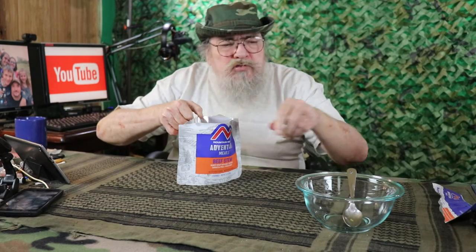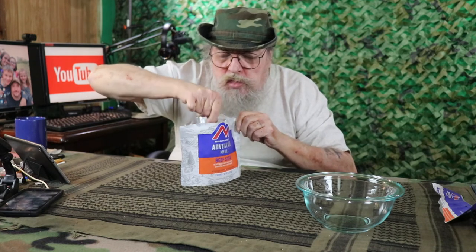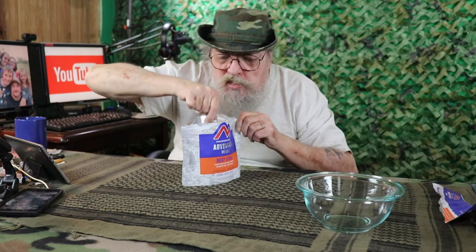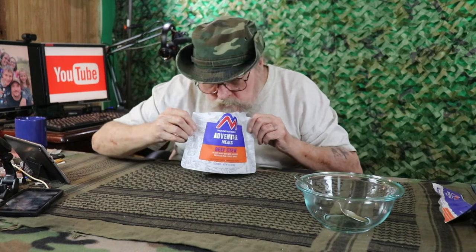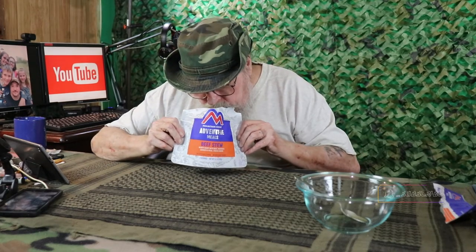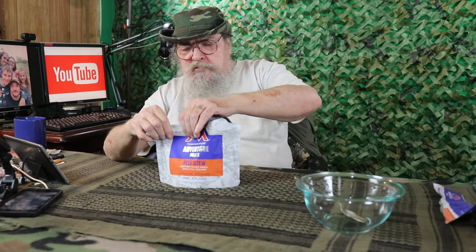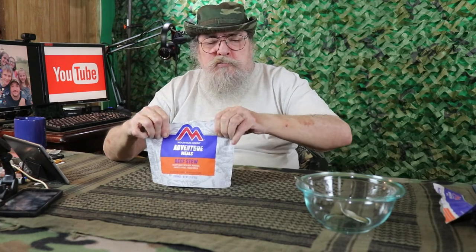It's been 7 minutes. Let's go ahead and open this up and take a look at it. Still looks pretty watery, but of course it's supposed to be stew — it's not supposed to be goulash. Smells real good. We'll go ahead and let that sit for another — it says 4 minutes, so we'll let it go for 6 — and then we'll put some in our bowl and try it out.